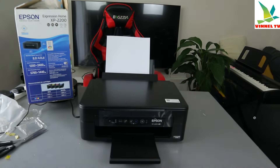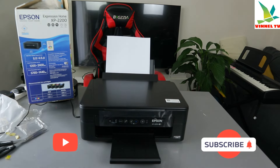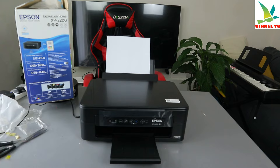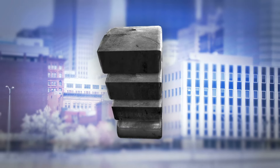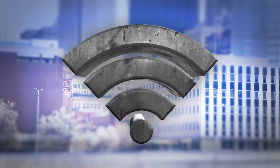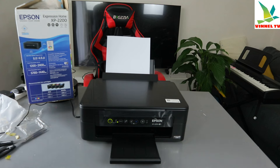Hey guys, this is Epson's Expression Home XP-2200. We're going to connect this printer to a Wi-Fi network. This printer can connect to a Wi-Fi network, USB cable, or Wi-Fi Direct, and this is the Wi-Fi button.